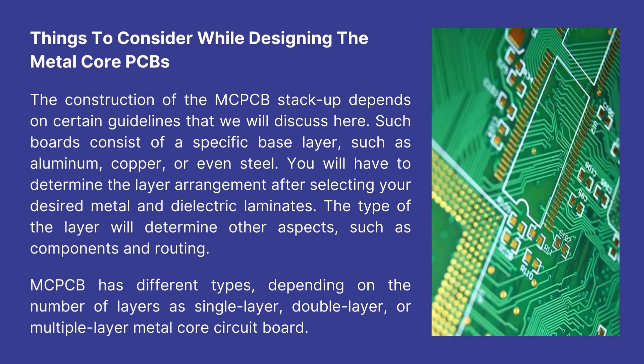Such boards consist of a specific base layer, such as aluminum, copper, or even steel. You will have to determine the layer arrangement after selecting your desired metal and dielectric laminates. The type of the layer will determine other aspects, such as components and routing.